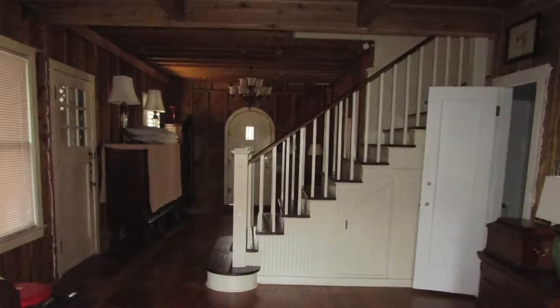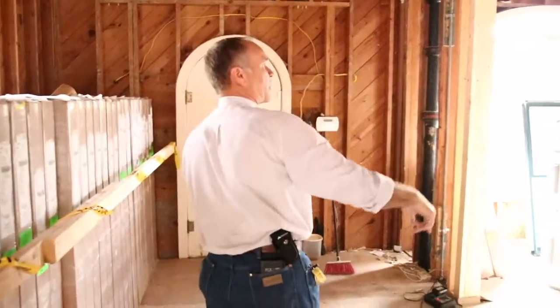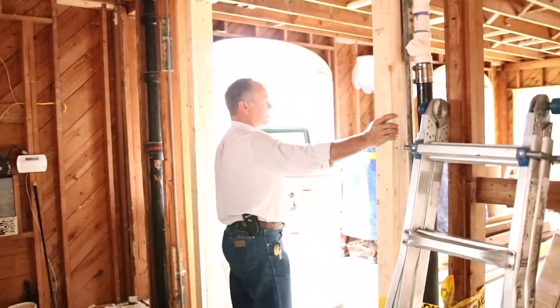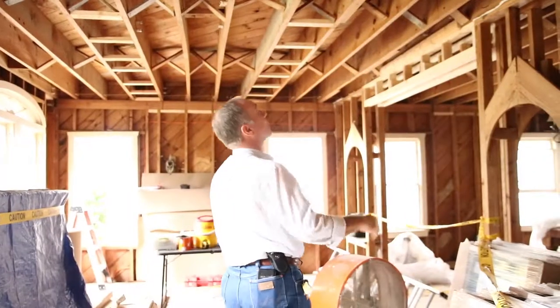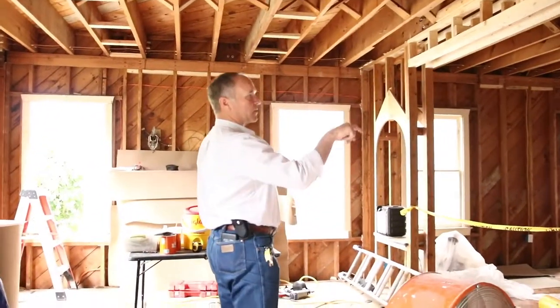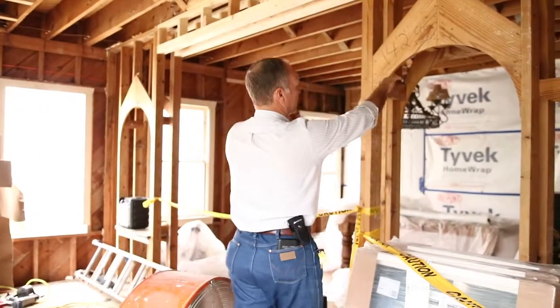Let's go up and look. You can see all the sheetrock's been removed. We've changed some openings here and framed them. Let's look at some of the architecture that's downstairs. We can see all the way to the center floor through there — you can see the corner and shiplap. A little bit of furniture is still left. We're creating some beautiful arched openings.